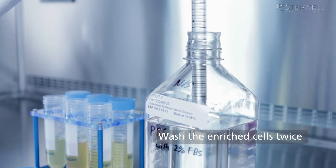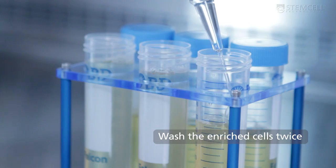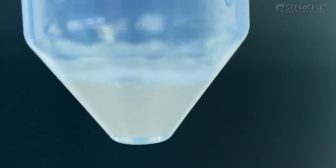Finally, wash the enriched cells twice. The PBMCs are now ready for downstream applications.